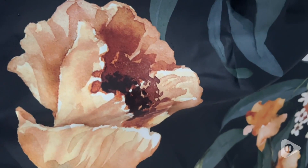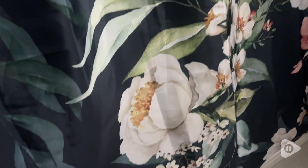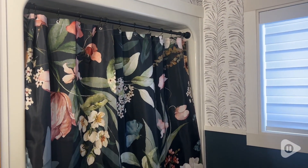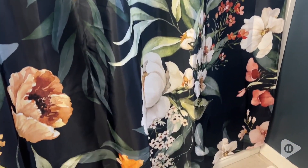It's absolutely gorgeous. The background is very, very dark — it's almost black but it looks like it has a little bit of a greenish-blue hue to it. It has gorgeous flowers and all kinds of colors: greens, pinks, blues, and yellows. So you can pull all kinds of accent colors from your bathroom into your shower curtain.